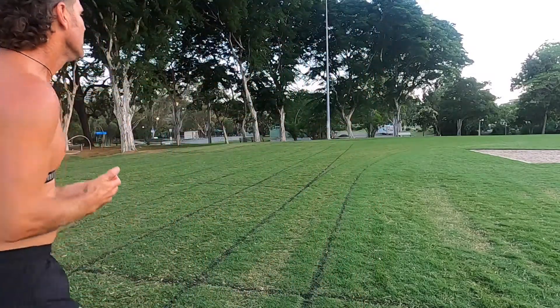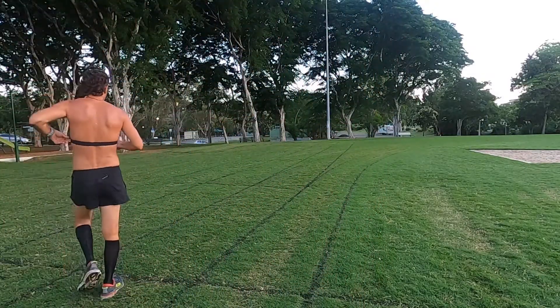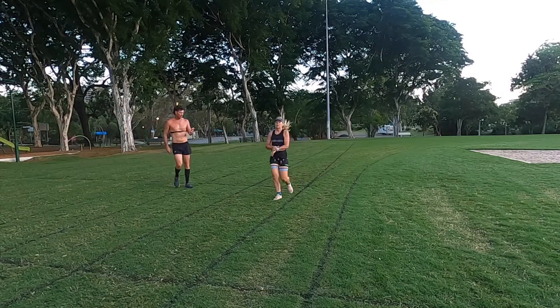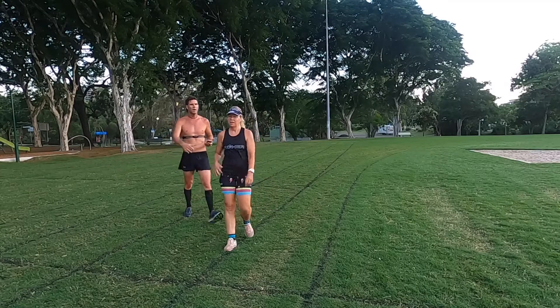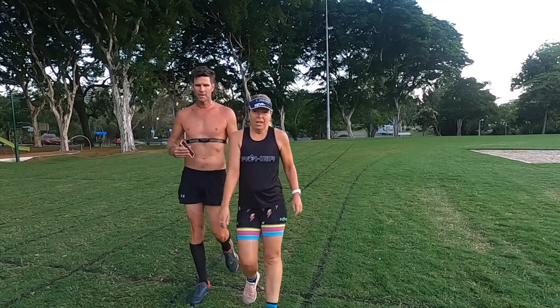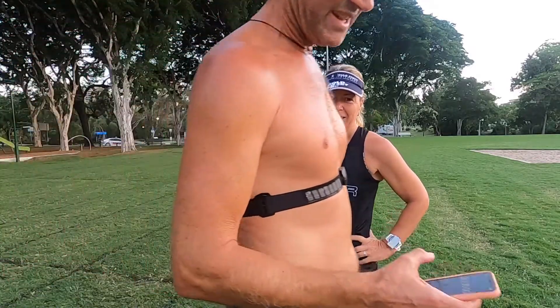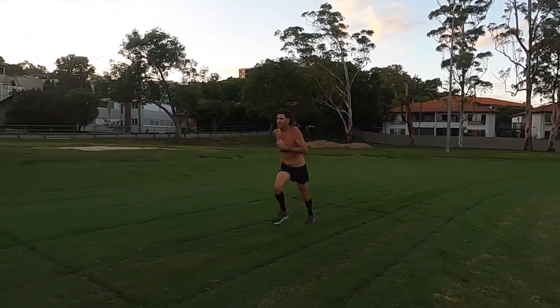4:43 — that's what we're going to hold. Now here comes Amanda. 5:12 for Amanda, that's what she's going to hold. So 4:43 and 5:12. I thought I was about 30 seconds behind. Alright, reset — first blind one.